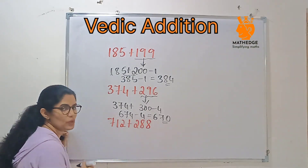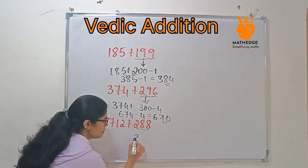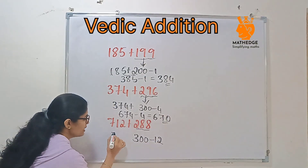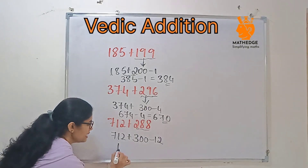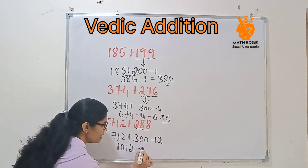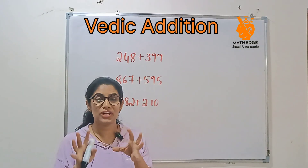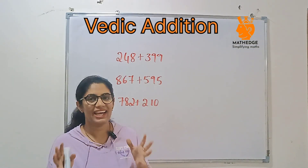Next, 712 and 288. If you observe 288, it is nearer to 300. So 288 can be written as 300 minus 12. Add 712 plus 300, which gives 1012. Then 1012 minus 12 is 1000. This method is super useful when you want to add numbers in exams or in mental math computations.